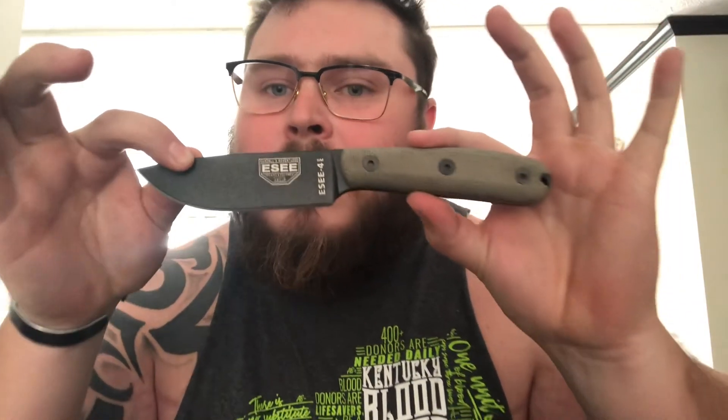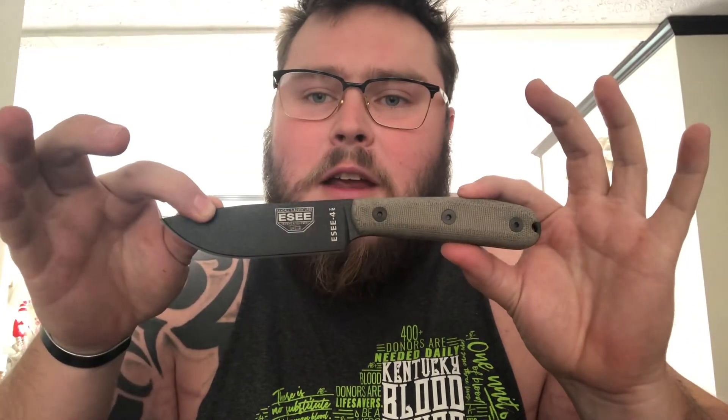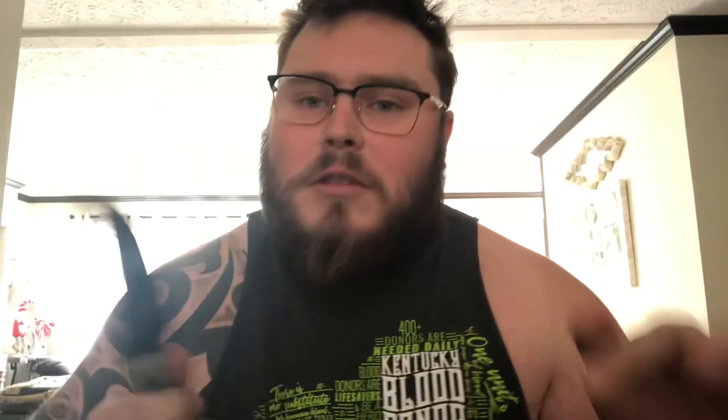I'll get the clip on the sheath and then put out a full test video on this knife. I'm going to be cutting rope, maybe even cutting down a small tree. We're going to test the sharpness, the durability, and the toughness — hopefully I don't have to send it back under warranty. Stay tuned for that video, and I appreciate you guys watching. This is Creek Moss — happy trails!